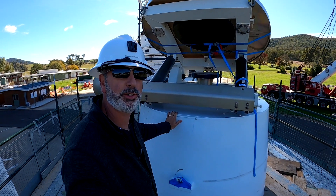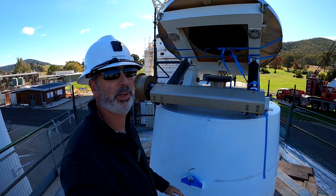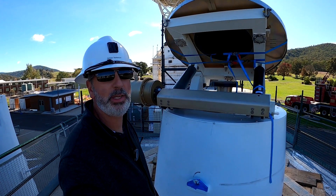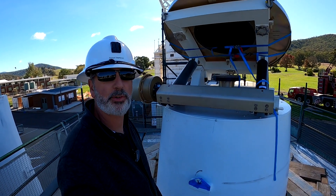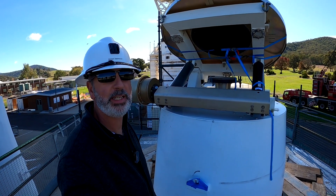I'm starting next to the X-band cone assembly for the big 70-meter DSS-43. It's currently down on the ground being refitted with a new 80-kilowatt transmitter.